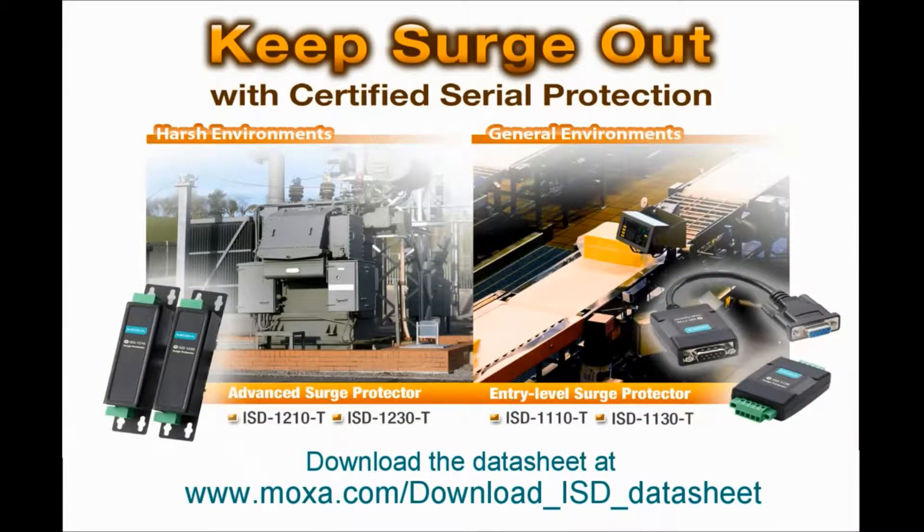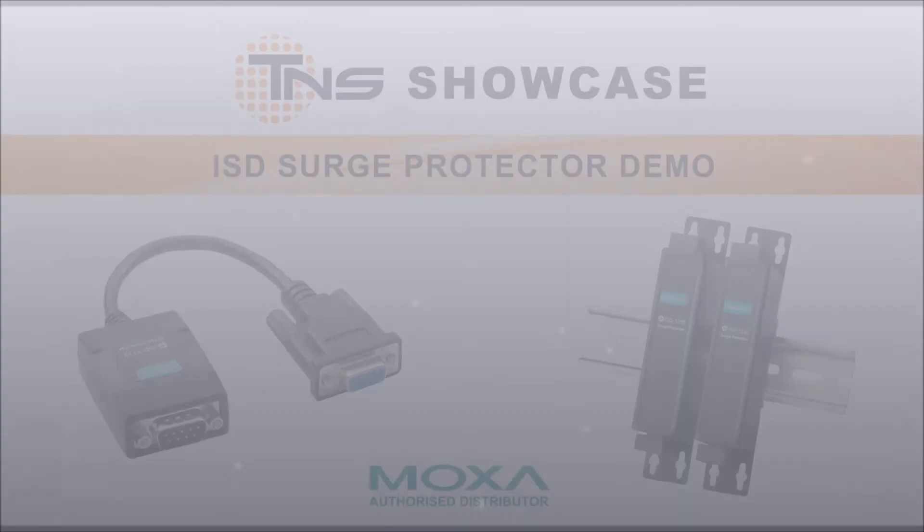Moxa's ISD series surge protectors are used to protect serial devices from surge damage. Moxa's portfolio includes two industrial surge protectors: the 4kV entry-level ISD 1100, for use in general environments such as an office or IT server room, and the 20kV advanced ISD 1200, which can protect serial devices in cabinets.